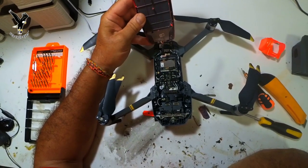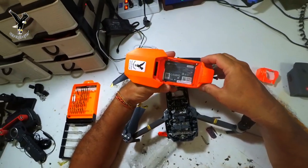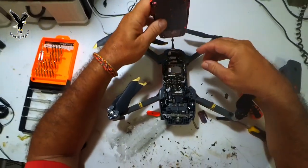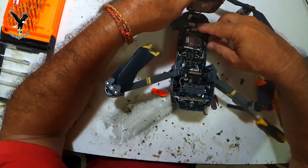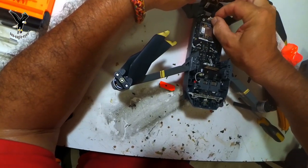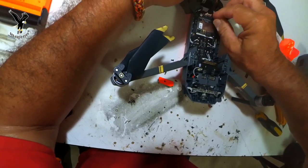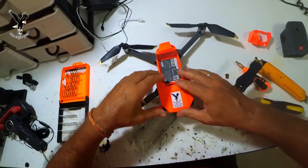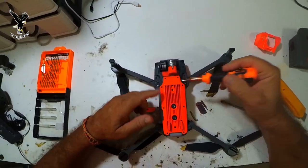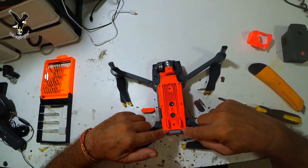Die habe ich jetzt auch selber ausgetauscht – eigentlich kein Problem. Jetzt hat man dieses Teil hier und man kann das wunderbar lackieren. Das Ganze wieder zurück, hier wieder einhängen. Vorne knapp. Und zu dem Teil da sind also 8 Schrauben, die müssen gelöst werden.